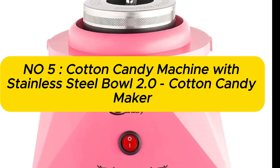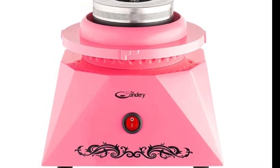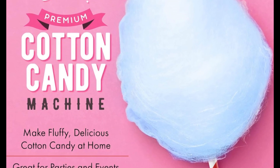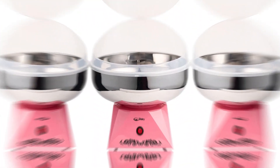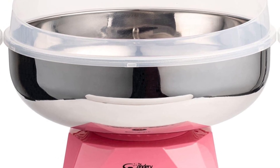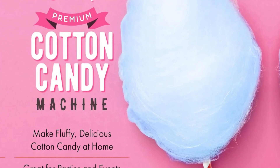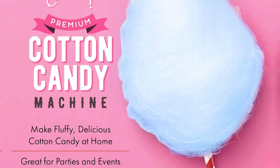Number 5: Cotton Candy Machine with Stainless Steel Bowl 2.0 by The Candery — a nostalgic household cotton candy machine for kids' birthday parties, compatible with floss sugar and hard candy. Make perfectly fluffy, delicious cotton candy at home, or set up in the backyard for a kid's birthday party or other special occasion.